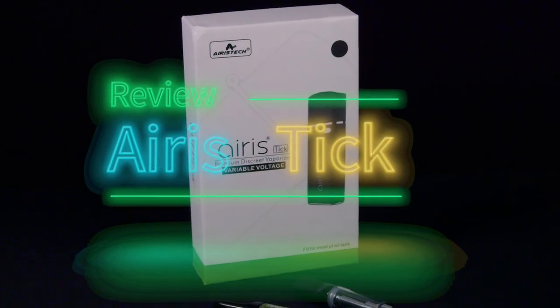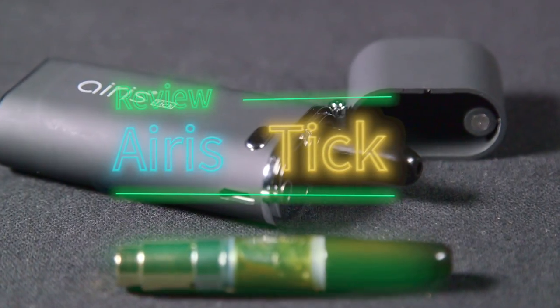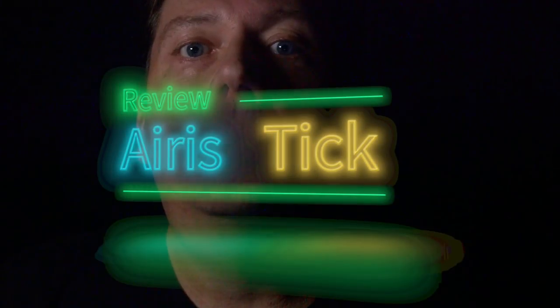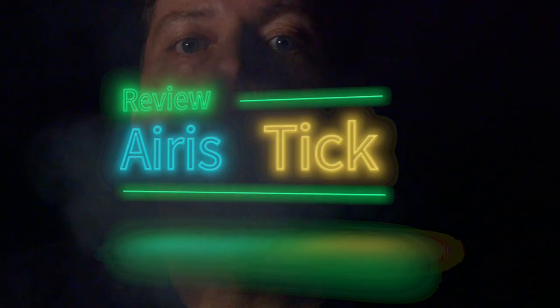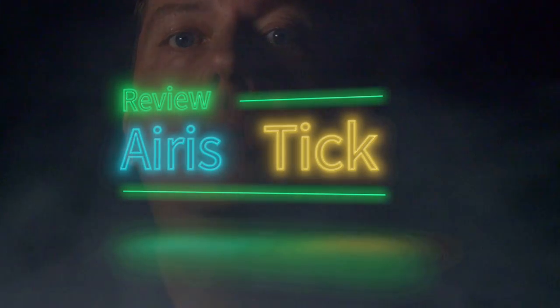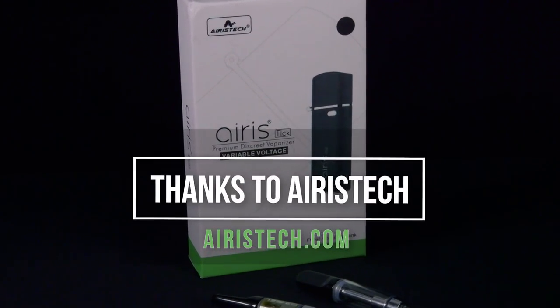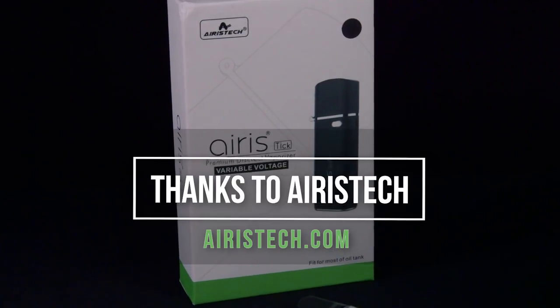Hey, it's Matt at RuffHouse Studios and welcome to my review of the Tick Vaporizer from Aris. I would like to thank the guys at Aris Tech for sending out the Tick and for sponsoring this review.